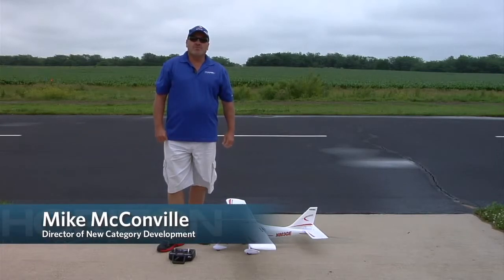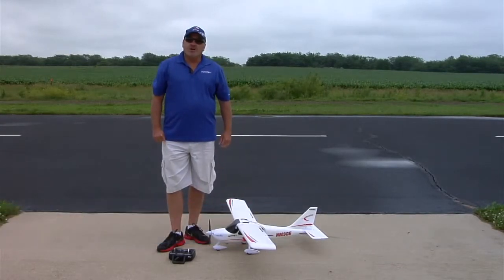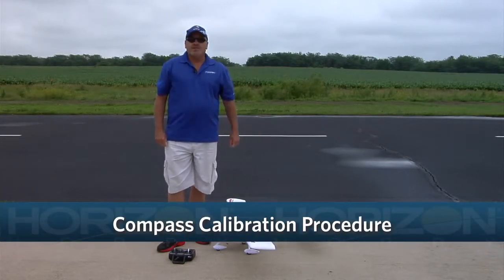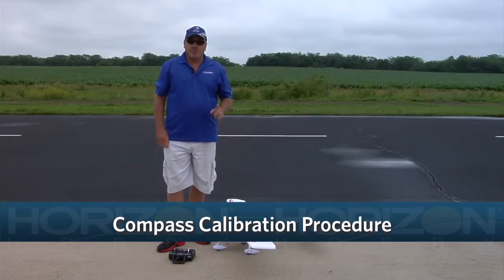Hi, I'm Mike McConville, Director of New Category Development with Horizon Hobby. In this video, we're going to show you how to calibrate the Compass system in the Sportsman S Plus, which is a step that's very important to do before the first flight.